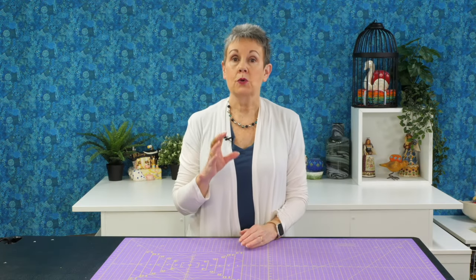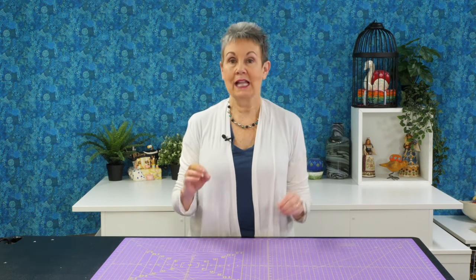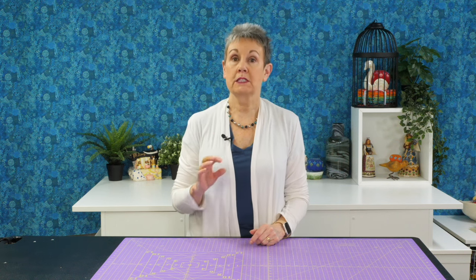In today's video I want to talk to you about how I store my thread and rulers in my quilt studio. Hi, I'm Kim Jamieson Hurst of Chatterbox Quilts and I love to use Ikea Alex units in my studio for specific purposes.